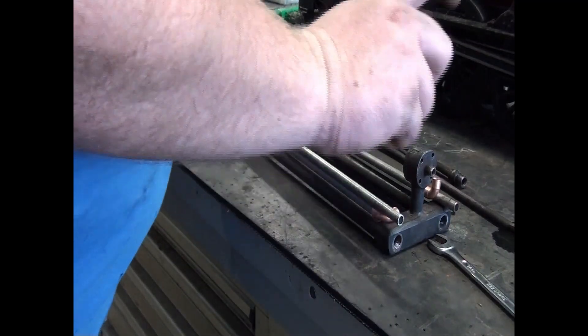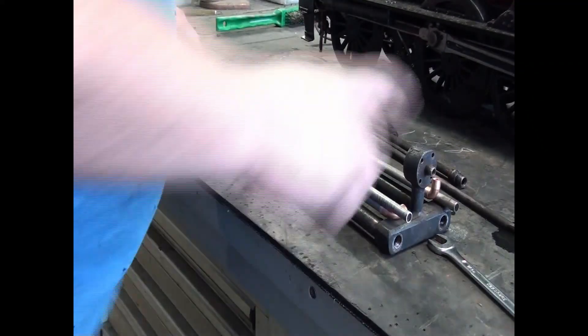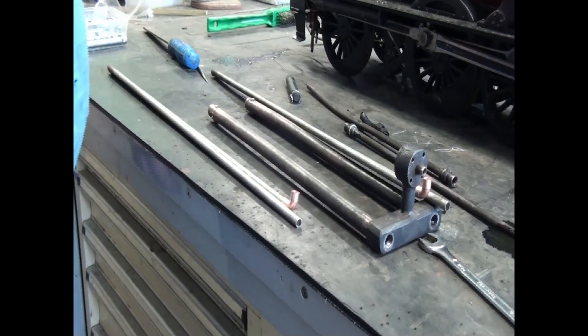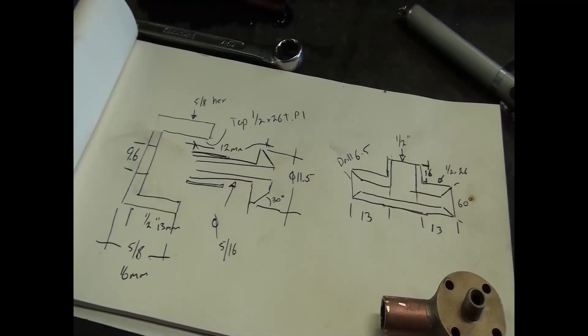So next step is to cut this one apart, clean it up, and make up our fittings. This is our mud map — one of the components we have to make to get these superheaters to fit. This is just for the wet header side. Next step — over to the lathe.